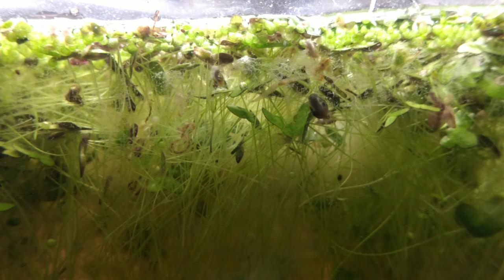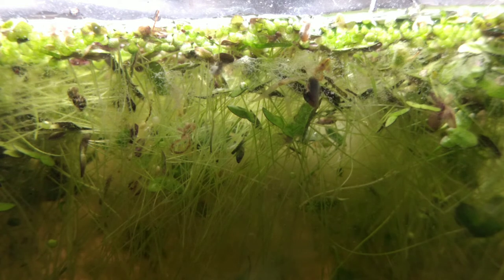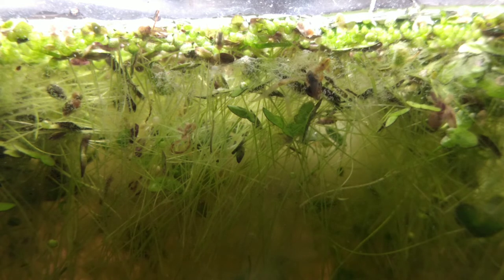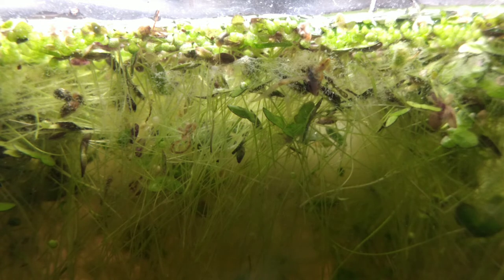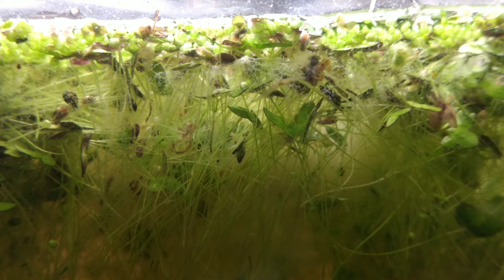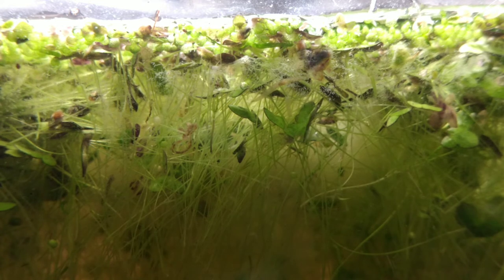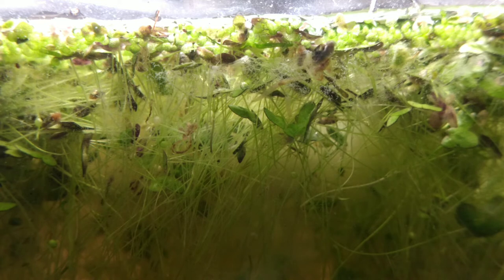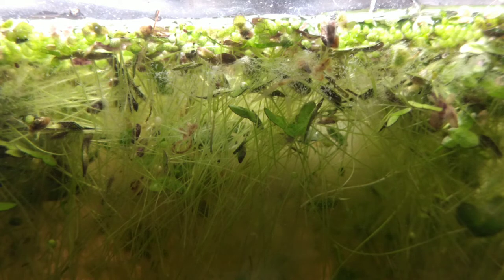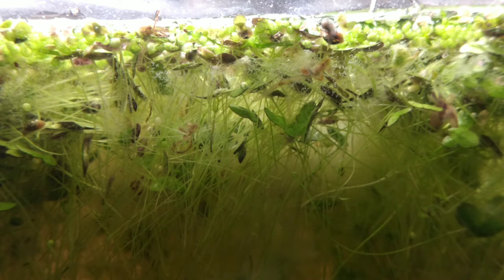I believe this tank can be repaired. We can once again seed our detritus worms into this culture, but we're going to have to pull out some of this massive duckweed mess. I'll have to bring the tank indoors and run it like we used to — no 24-hour light. We have the problem of just too many tanks in the house right now. I've simply run out of shelf space in my windows, so I'm going to have to modify some things. But I believe we can return this to be a detritus worm paradise.